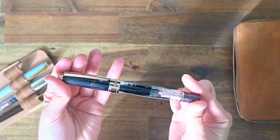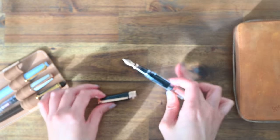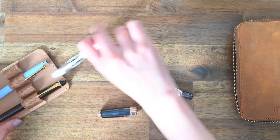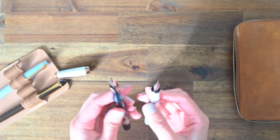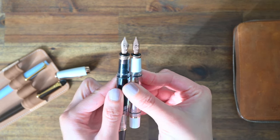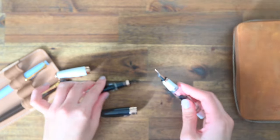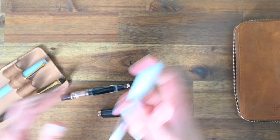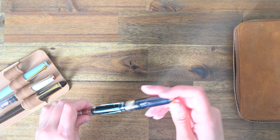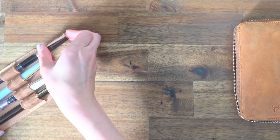Lastly, we have my TWSBI Diamond 580 in Smoky Black with Rose Gold detailing — it is such a beautiful pen. I loved the Diamond Mini so much, I just had to get this one as well. The 580 has a larger nib than the Diamond Mini. I do prefer the Diamond Mini size — I have that one in an F nib and the 580 is in an extra fine. So far I've been really happy with these TWSBI pens; they have been super smooth and super reliable, and they hold a ton of ink.